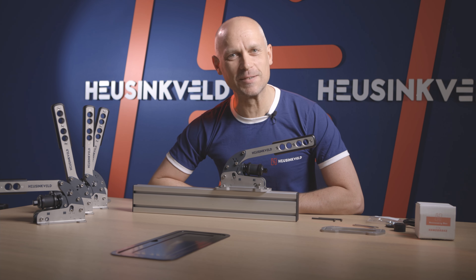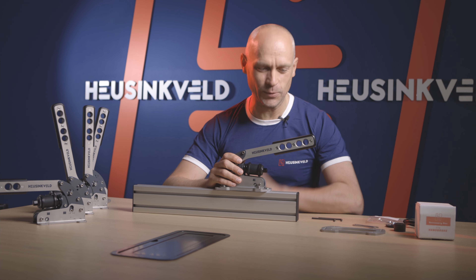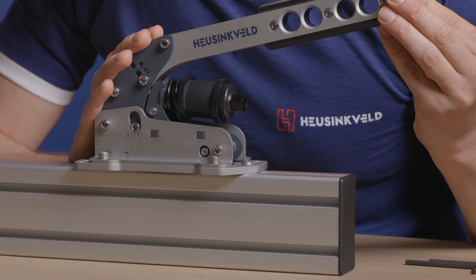Hello everyone, I'm Remco from Heusinkveld. I'm here today to talk you through the tutorial about setting up your sim handbrake.